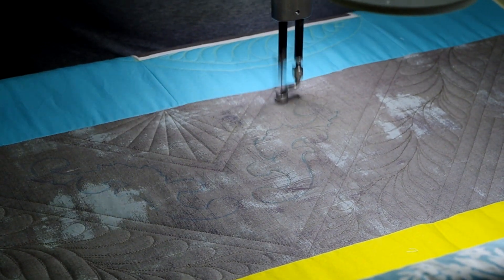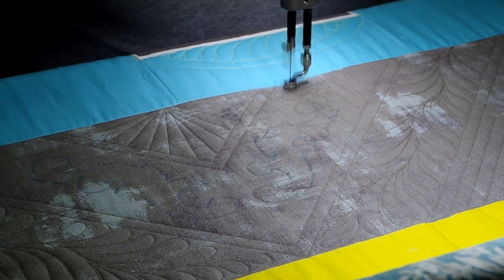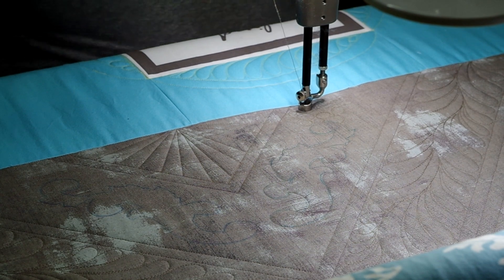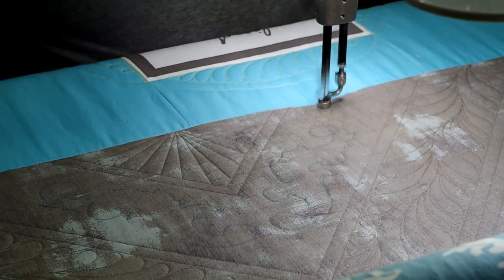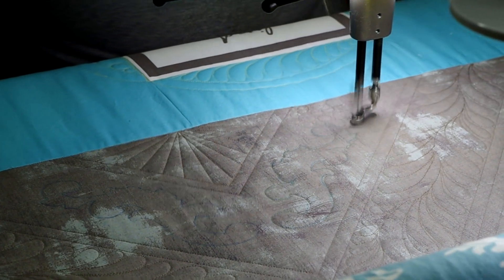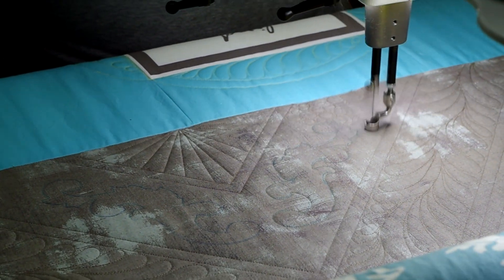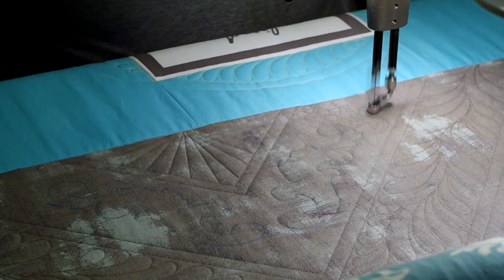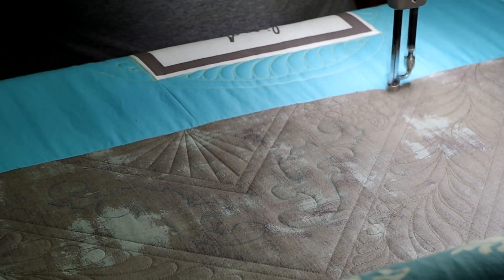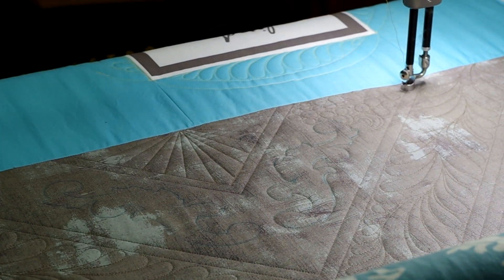Does that mean I'm perfectly on the lines for the whole design? No, but I'm not worried about it because when I spray this with water after I'm done, those blue lines will disappear and nobody else will know where they were. The eye will compare the two sides as a whole and see the overall stitching design — at least that's what I'm hoping for. I stitched around the design once, and now I'm thinking that next time I'd like to do it differently — either an echo line on the outside of the flourish or on the inside, just to give it more definition.